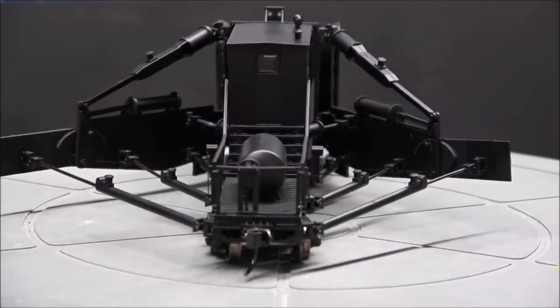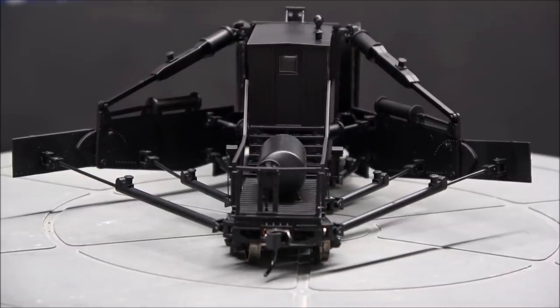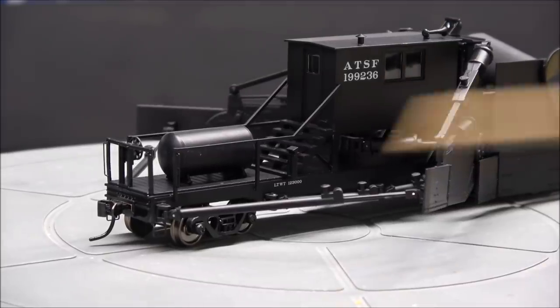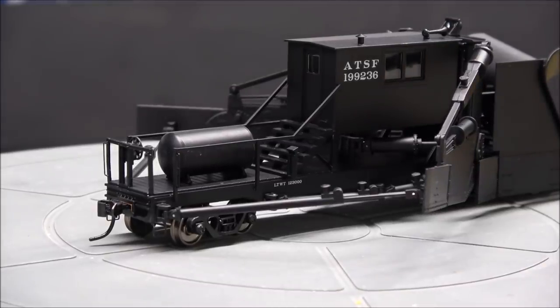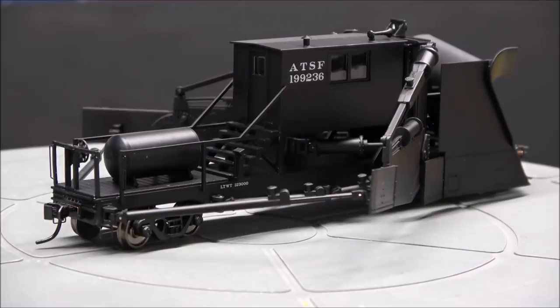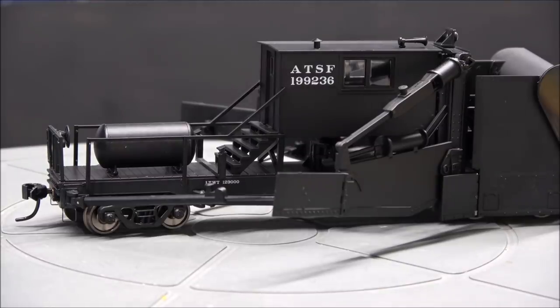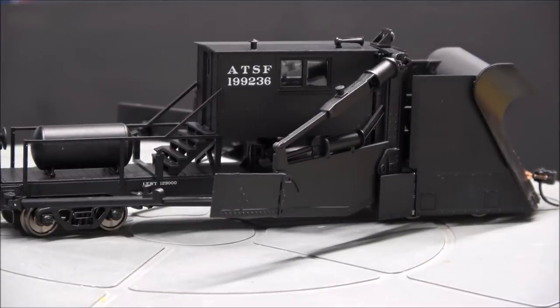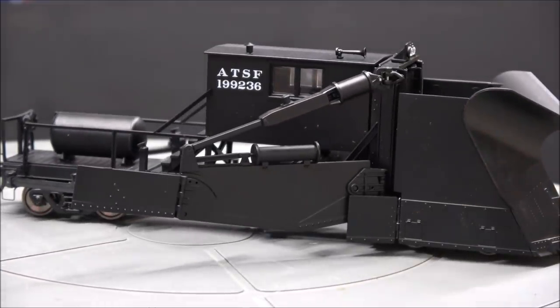Jordan Spreaders are still being used on the Canadian Pacific Railway — I found a recent video from just a few years ago. There are also some in maintenance-of-way service around the country. For modern modelers, they made a Canadian Pacific version, a flat yellow version, and a BNSF version, which is probably my favorite with the conspicuity stripes — the reflective FRA-mandated stripes. I may pick up the BNSF one later. These are sold out through Walthers, so you'll need to check your dealer network.